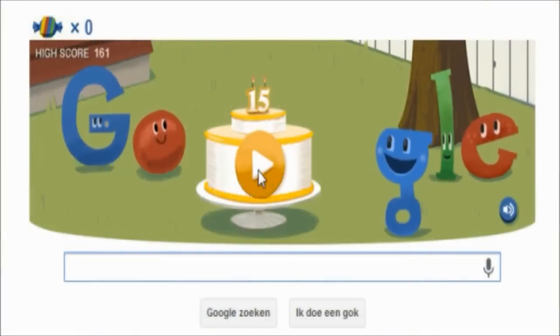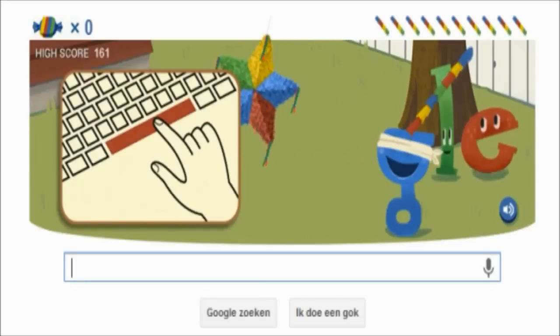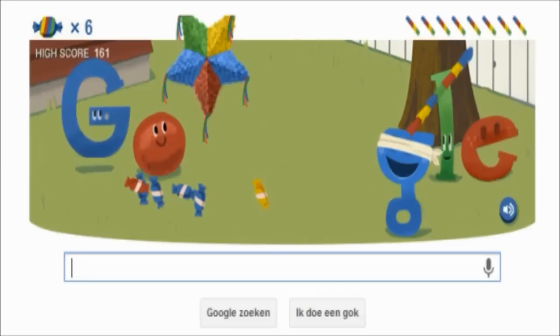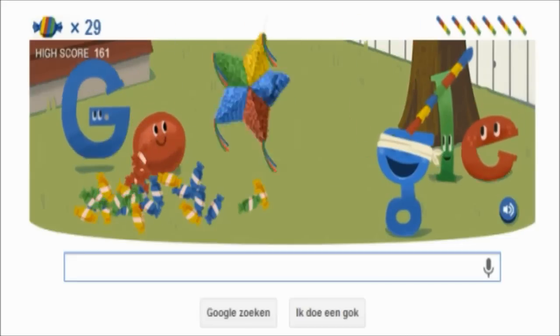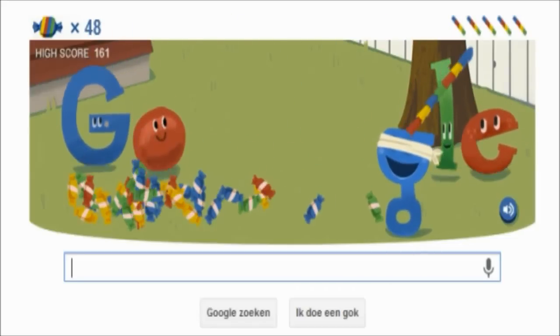Hey guys, I just want to show you how to cheat on the Google Doodle today. It's a piñata game and it's a really good game. I love the graphics, I love the animation, and I love the physics. As you can see, it works out really well.